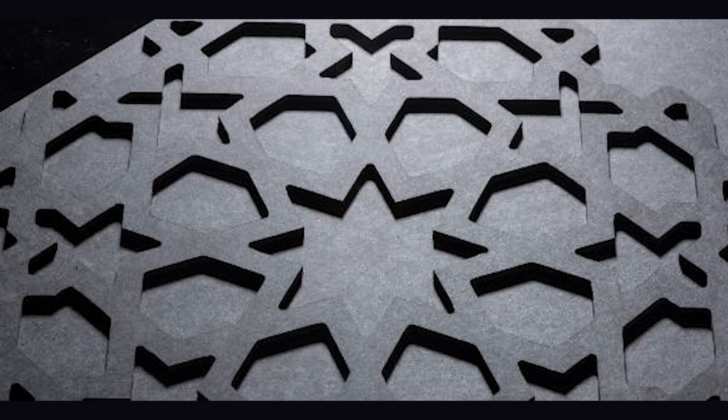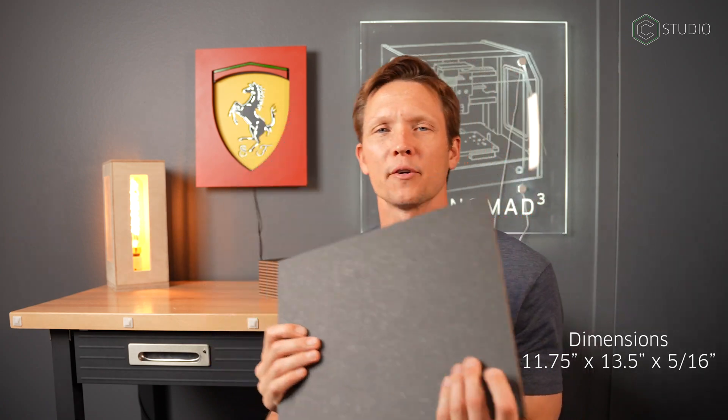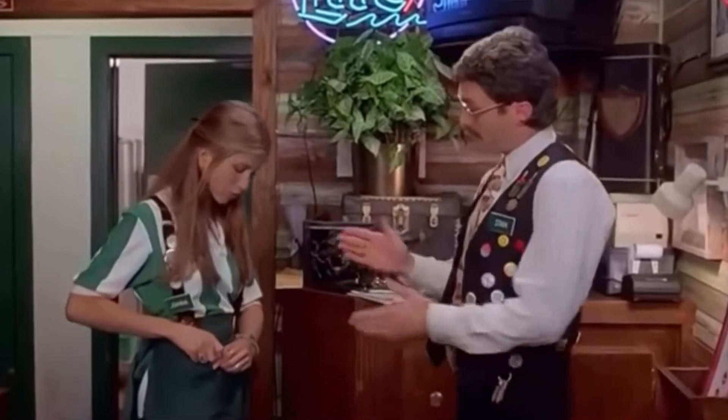You can push a little bit harder through it but it machines beautifully — you end up with some really nice edges. It comes in a sheet 11 and 3/4 by 13 and a half, ready for your artistic flair.